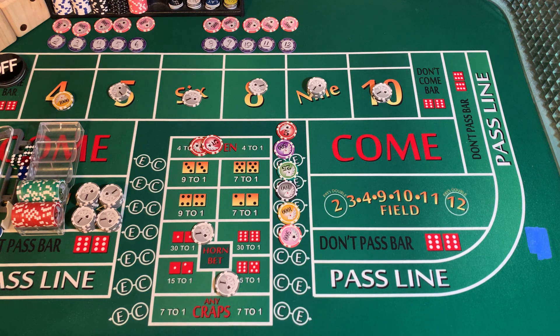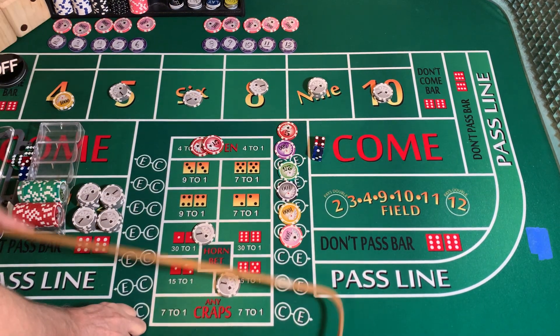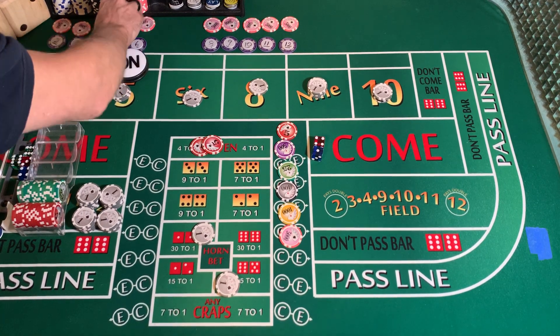3232 dice set, dice out. 1-4-5 — mark the 5.